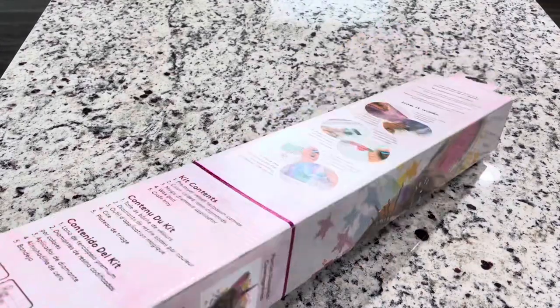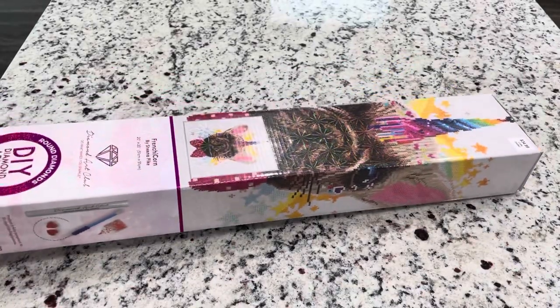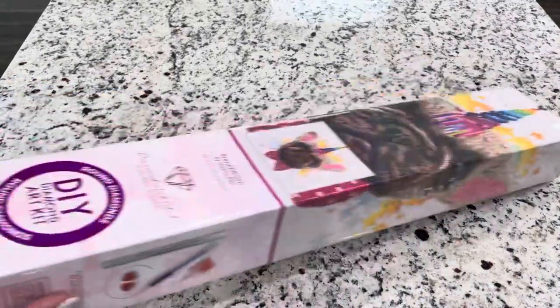What I wanted to test was — Shea did get this from Diamond Art Club, the site, while this is from Hobby Lobby. We'll see if there's anything different.